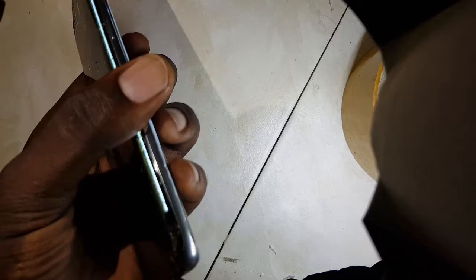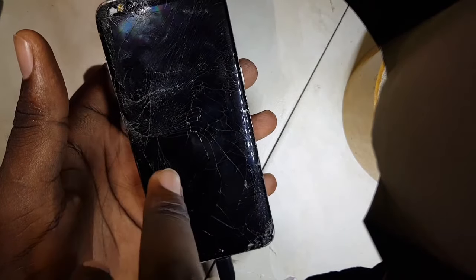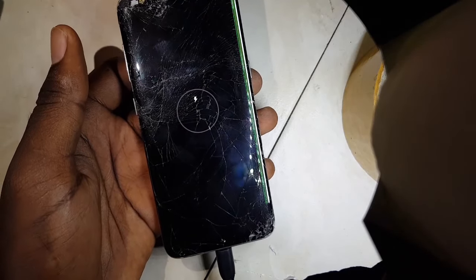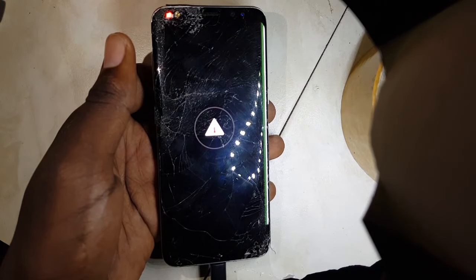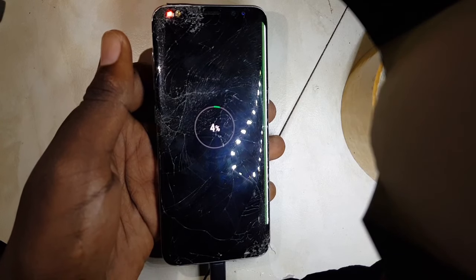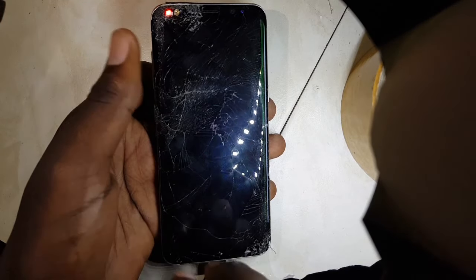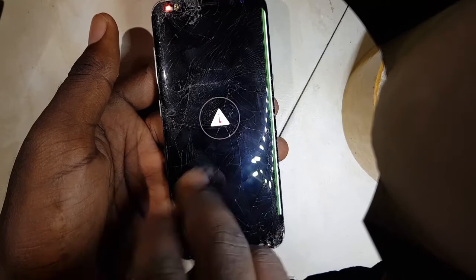What you have to know first is this thing usually happens because from the S6 onwards, most Samsung phones have what they call wireless charging. The charging circuit of all Samsung phones has to always connect with the wireless pad, so if the phone does not connect to the wireless pad it will always make this error.